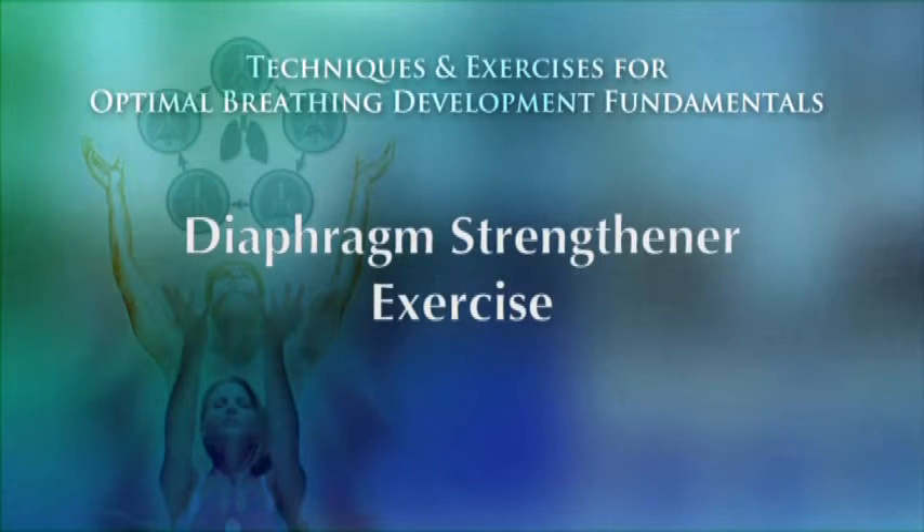That's it — the Optimal Diaphragm Strengthener.